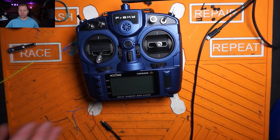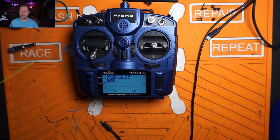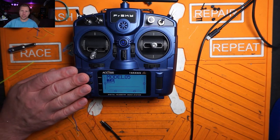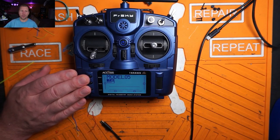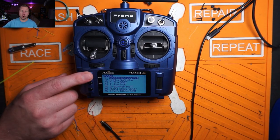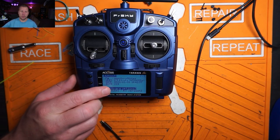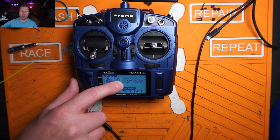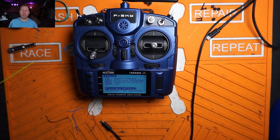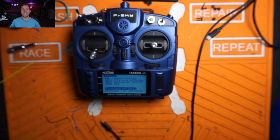First things first, we have to make sure we have a few prerequisites done on the radio. We need to make sure we have the firmware and the bootloader updated to the right versions. There are a lot of versions that might work, but we're just going to go with whatever the newest version is. Hold the menu button down, hit page until you come over to page seven of seven. We want to make sure we have version 2.3.11 OTX — get this from OpenTX.org using the OpenTX Companion. I'll put a link to the video on how to do that. Click that video, then come back to this one.